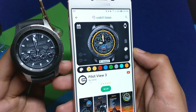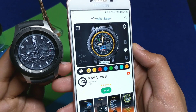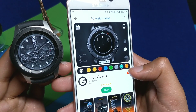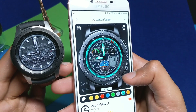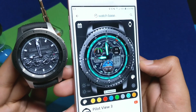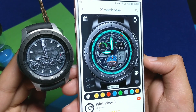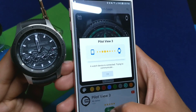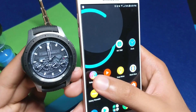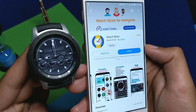I really like the Pilot View 3 watch face from the Watch Base application — it's very unique and has lots of cool features to customize. You can also zoom in on the watch face to see what's going on. This was the review of the Watch Base application. I will link it down in the description, do check it out — it's a whole new way to interact with your Galaxy Watch using different watch faces.